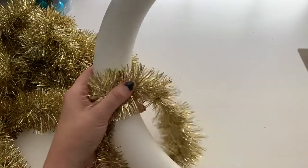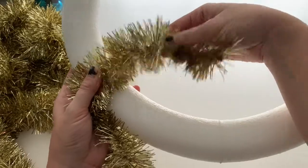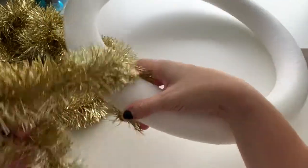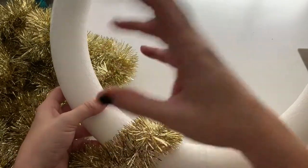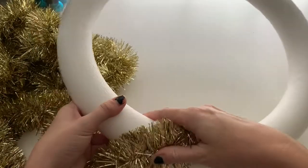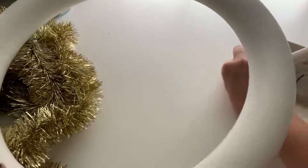We're going to start by wrapping the wreath form with tinsel. I've chosen gold tinsel, but you can do silver or any of the brightly colored tinsel. They also make wreaths with greenery already on them, and you could probably use that just as well. Let's go ahead and get started — we've got our hot glue gun over here heating up.